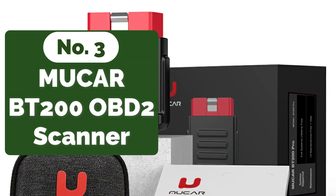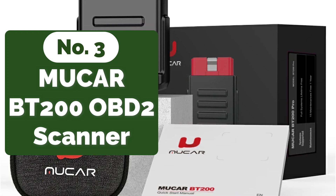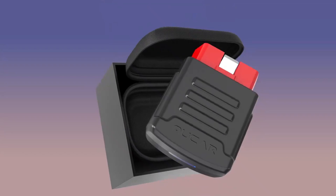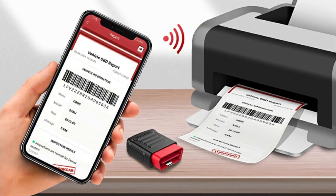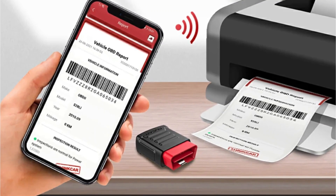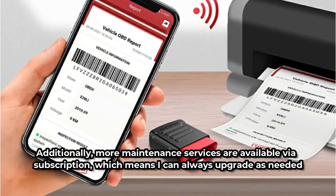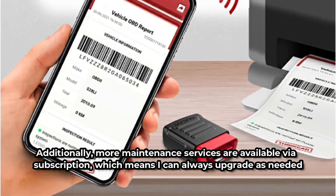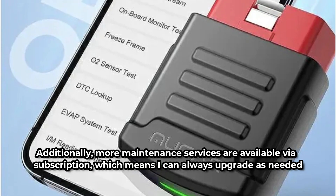At number 3 on our list is the MUCAR BT200 OBD2 Scanner. One of the standout features of the MUCAR BT200 is its expandability. Initially, it offers two free reset functions — oil and SAS — for one year. This flexibility allows me to customize the scanner to meet my specific needs. Additionally, more maintenance services are available via subscription, which means I can always upgrade as needed. Compared to other OBD2 scanners that lack these maintenance capabilities, the MUCAR BT200 truly stands out.